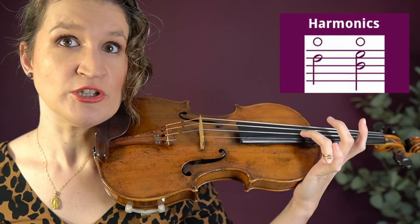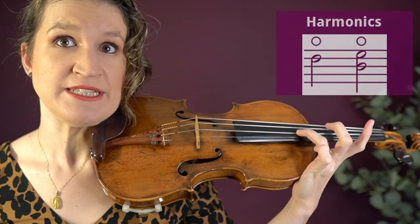Harmonics are sounding overtones when you put your finger on the string but don't push it down. This creates a whistling tone and it's actually a left-hand technique, but it won't work if your bowing is not right. The bow stroke in harmonics must be heavy, of sufficient length, and relatively close to the bridge.